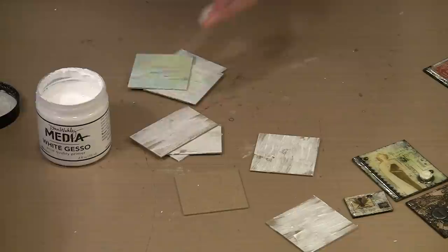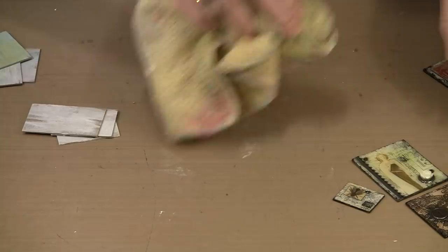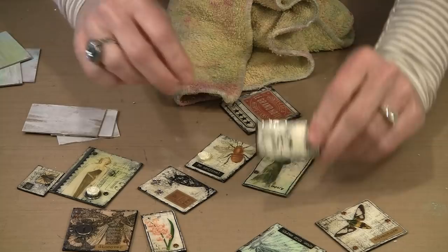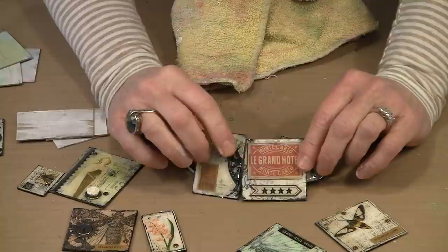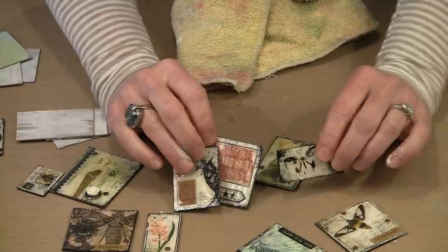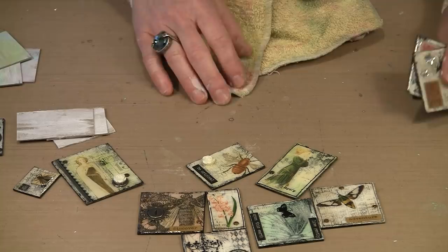Once the gesso is dry, the next step is to decide whether or not you want some background color. Some of these have color in the background, but some do not. Whether you want color or not is totally a personal decision, but you can see how interesting things become when you do put some color on here. I'm going to show you how I do that, and then we'll talk about the tissue wrap, which is the next step.